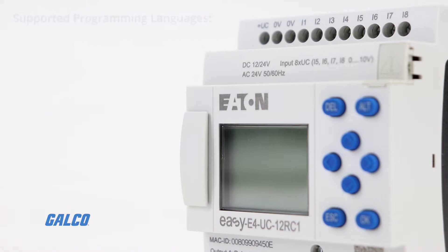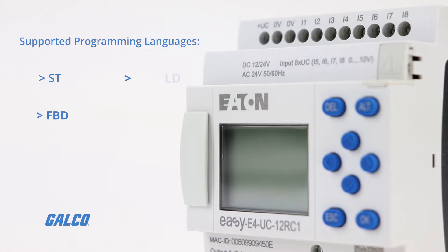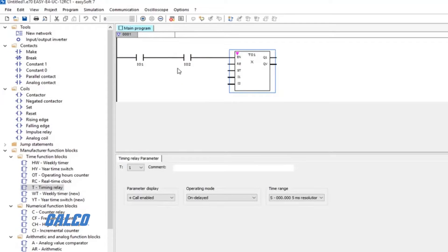The user-friendly programming environment supports ST, FBD, LD, and EDP programming languages.